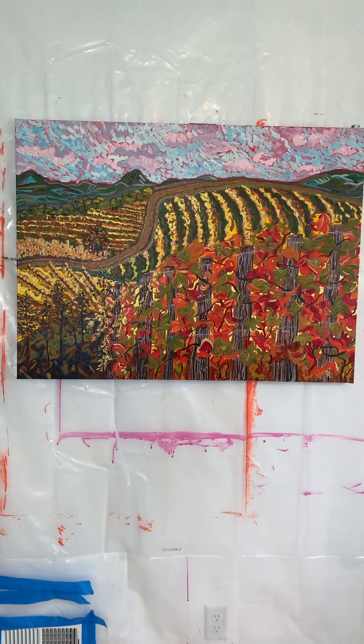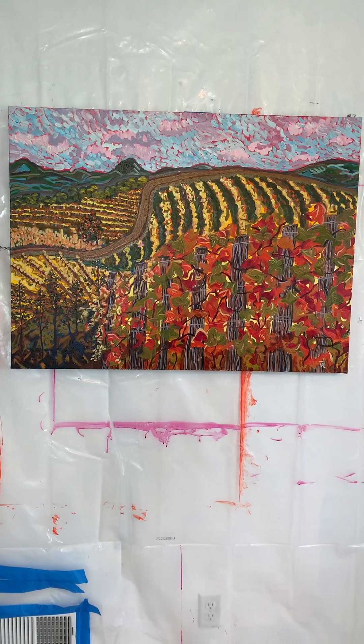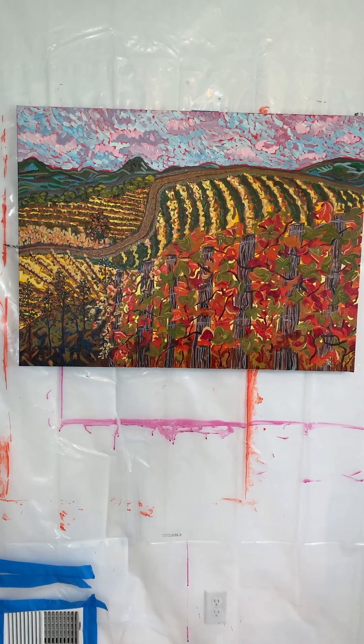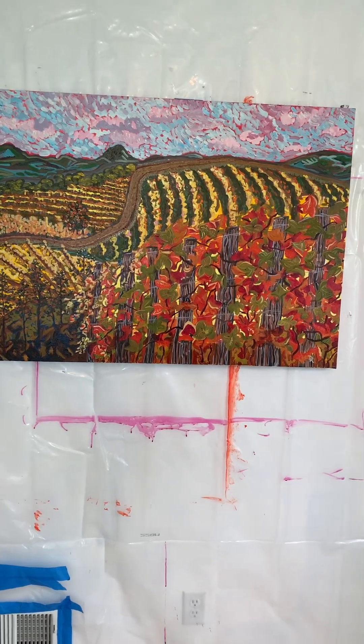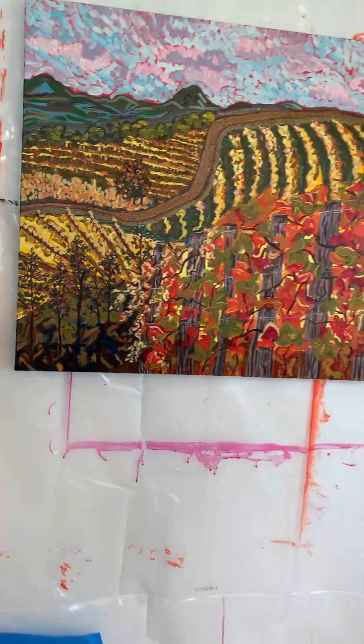This is Sundae, and she is a 40 by 30 by one and a half inch gallery wrapped canvas. This is an oil painting.